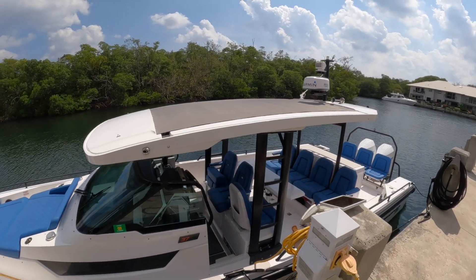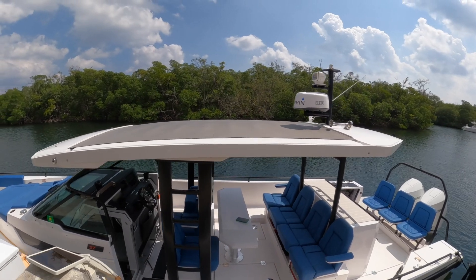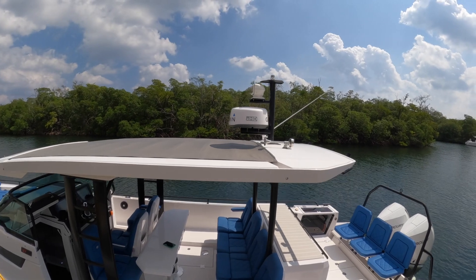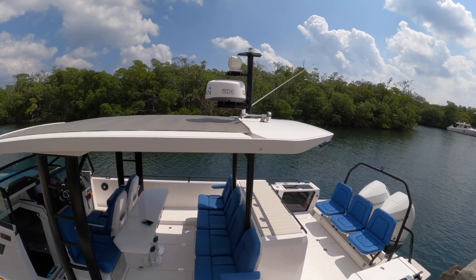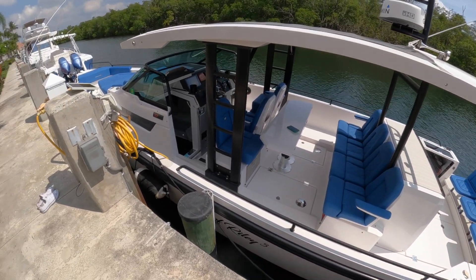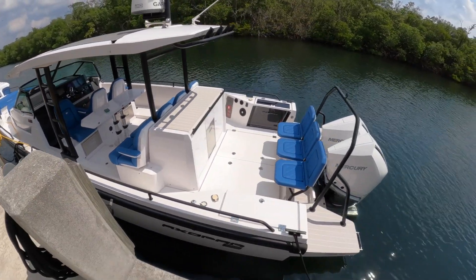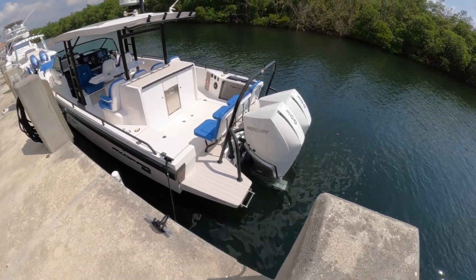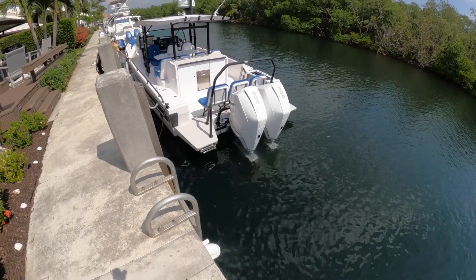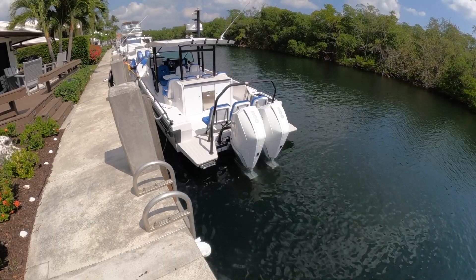I think for Florida weather you probably don't really need to enclose it. You can see the sun top area — this owner has a cover on it, which I think is a great idea for Florida because the climate here is a little bit tough on boats. And of course your Garmin radar, searchlight, and the horn. Then around to the rear of the boat with the swim platforms off the back, your swim ladder, and of course the twin Mercury outboards — these are the 300 V8s, a very popular option.